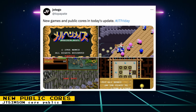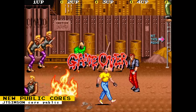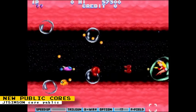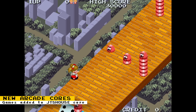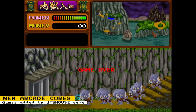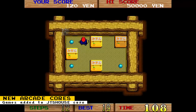Jotego has released the JT Simpsons core to the public. There are still some issues that need to be fixed, but anyone can now install it on their MiSTer FPGAs through Update All. Games supported in the JT Simpsons core are: The Simpsons, Vendetta, and Parodius Da. In addition to the public JT Simpsons core, Jotego added three new games to the beta JTS house core: March and Maze, Shadowland, and Boxy Boy. Since this core is in beta, it is only available to Patreon subscribers. Once it's out of beta, it will be available to the public.